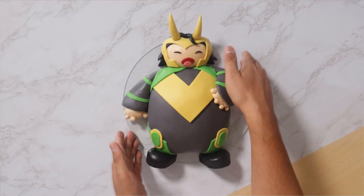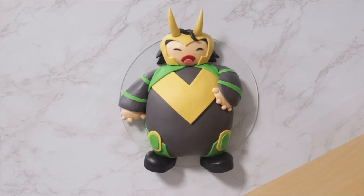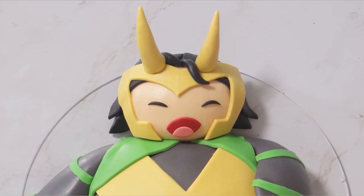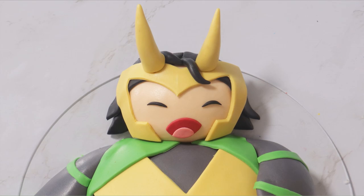Oh, look at that. I need this cake for my birthday, man. I think everyone should have this cake for their birthday. It's just so plump. How fun is that? I love it.